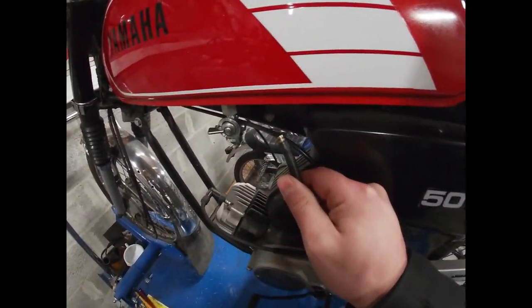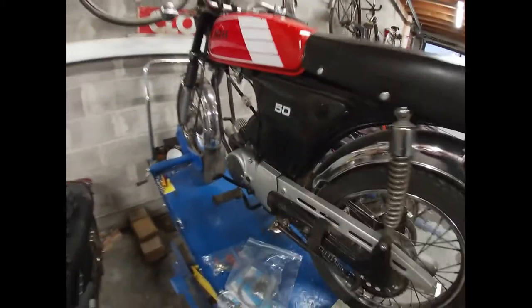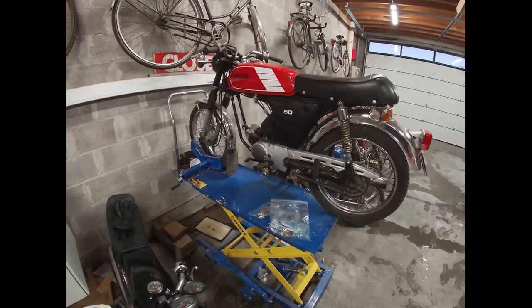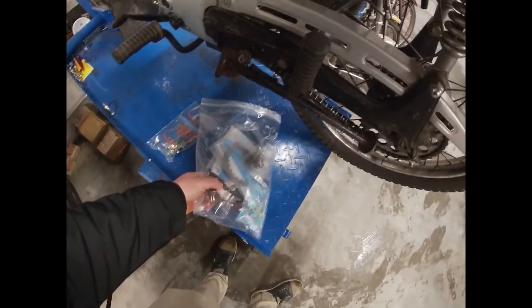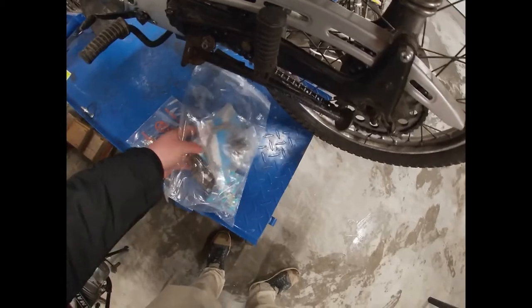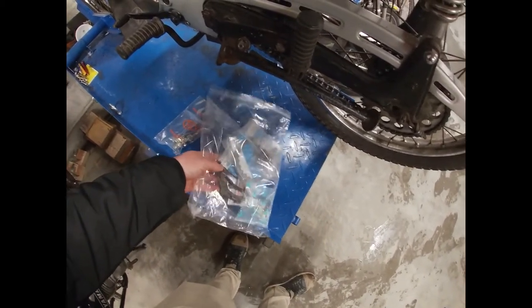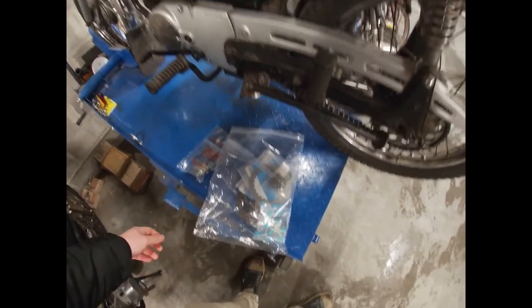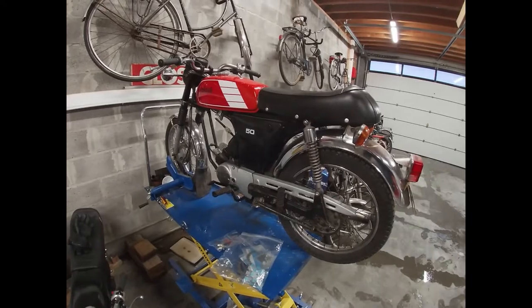Recently I broke my fuel petcock — the hose got stuck and the nipple has broken off. It has also been struggling with a clutch that slips for a while now. I've ordered a kit to rebuild the clutch and some new friction plates, and maybe some extra plates to add for extra grip, hoping that will fix the problem.